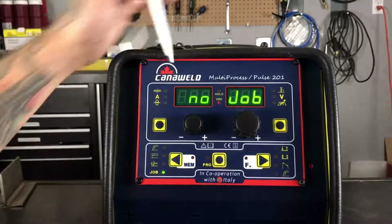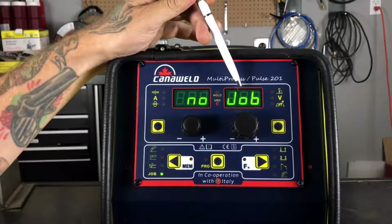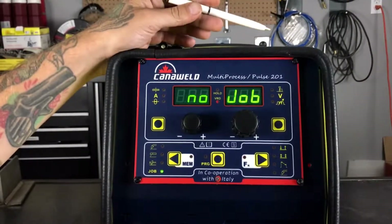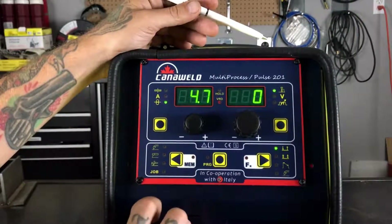Once we go down here into jobs, you'll see it says here no jobs. But this machine, we can actually program 99 different settings and 99 different jobs into it. Right now, there's nothing programmed, so it's just saying no job. We're going to worry about that some other time.